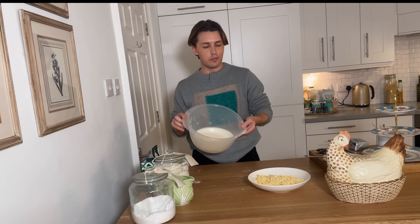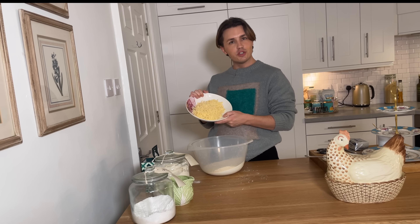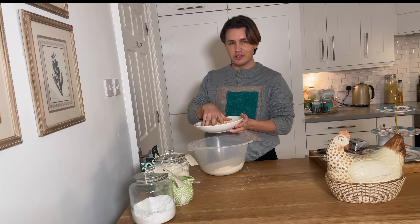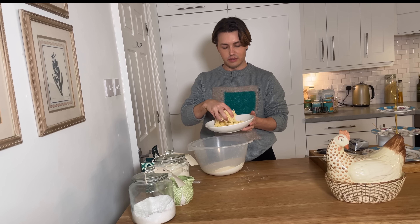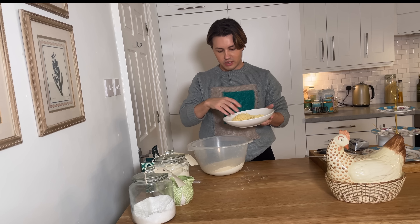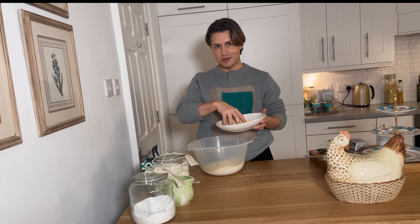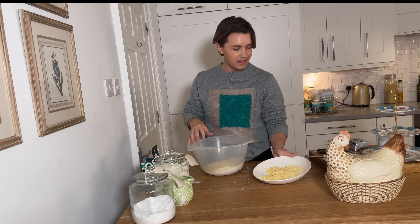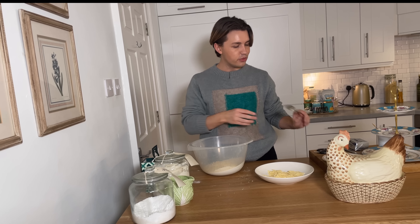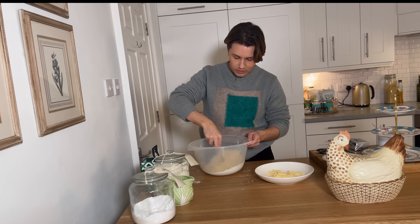Now that we have our breadcrumbs, I'm going to add in most of this cheese, but I'm also going to reserve some of it so that we can sprinkle it on top of our scones before we put them into the oven. So this is going to go in here — the cheesier the better, right? And then once again I'm going to mix this through so that it's combined.